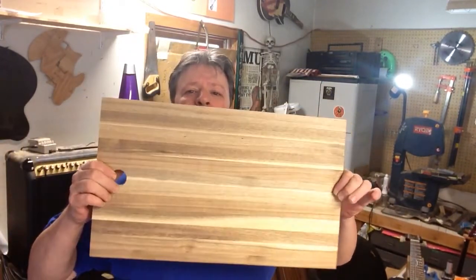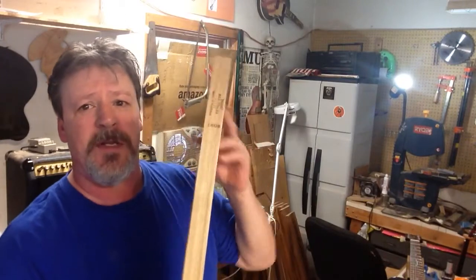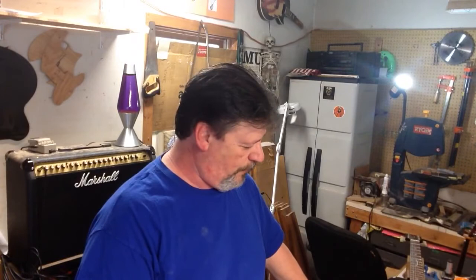Cutting boards! This is pretty cool — it's acacia. I was looking at that and I said, you know what, that would make an awesome telecaster body. It's an inch thick so I'm going to have to back it up with something. I bought two of them.